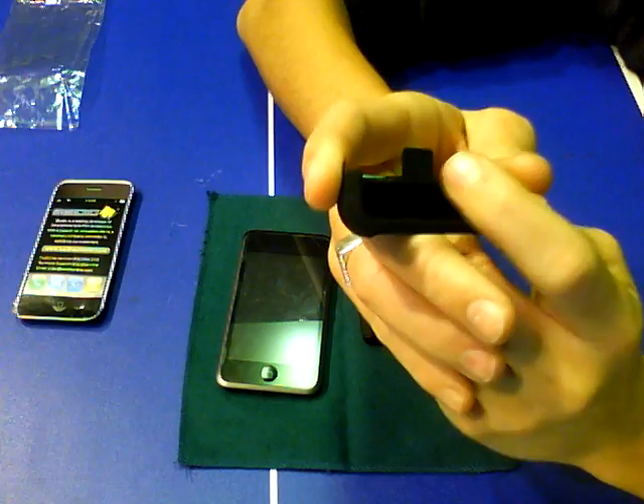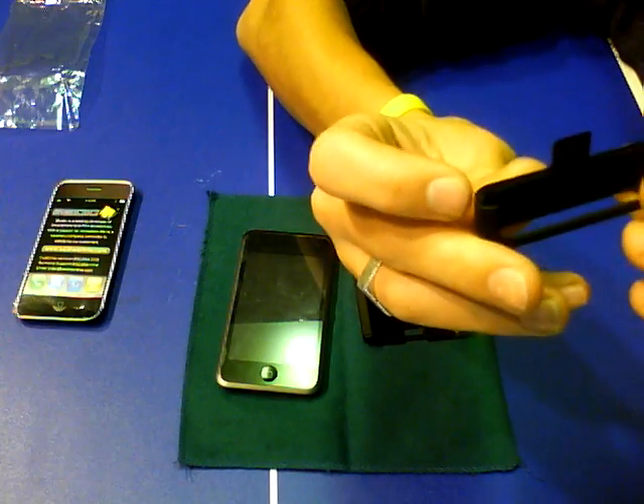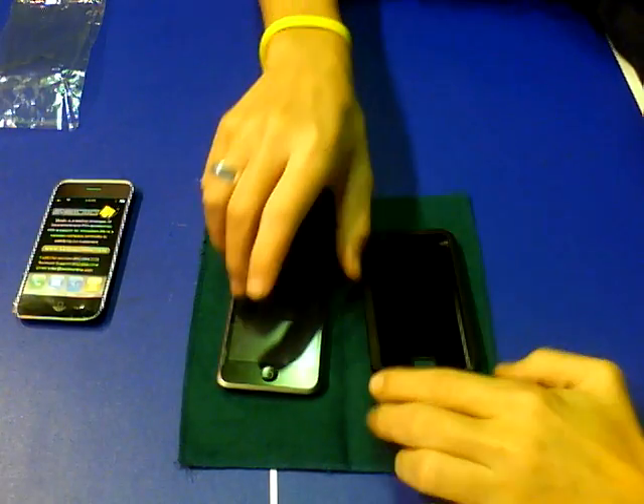Let's take a look at the bottom piece. The bottom piece also has the felt velvety textured piece right here to protect the bottom of your iPod. It has the clip and the two side clips that clip into each side of the case. It does have a fully open dock, so you can charge, sync, and listen to your music with the case on. Great feature.